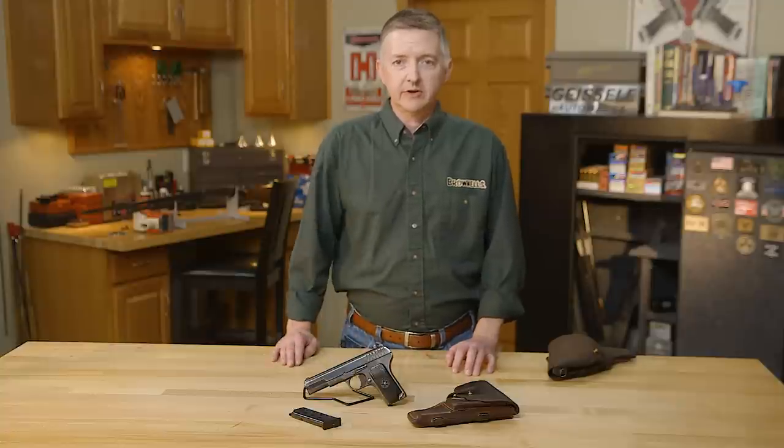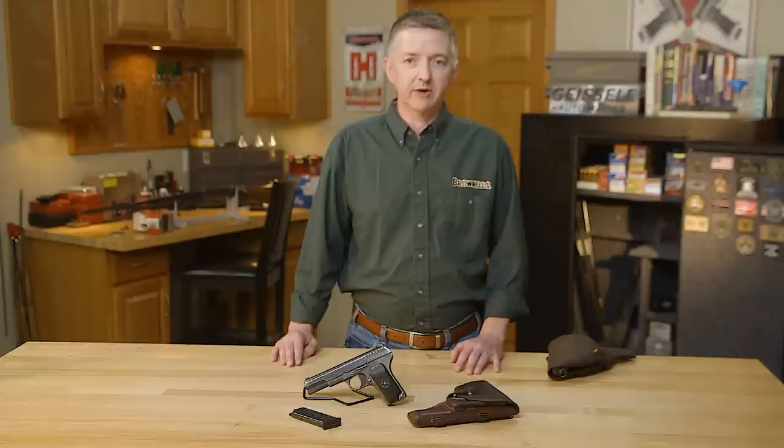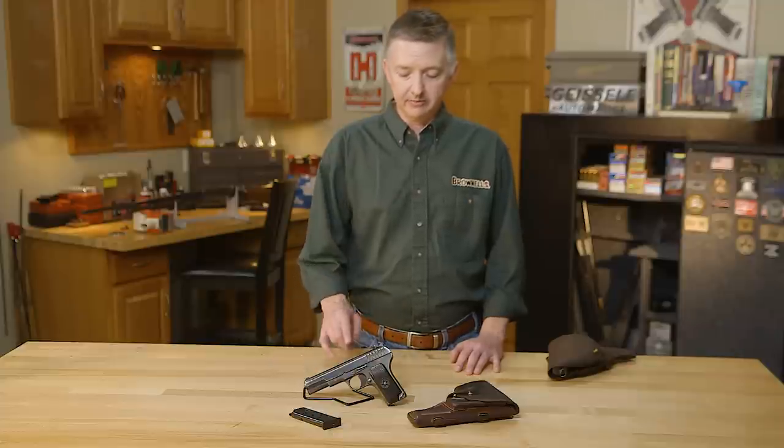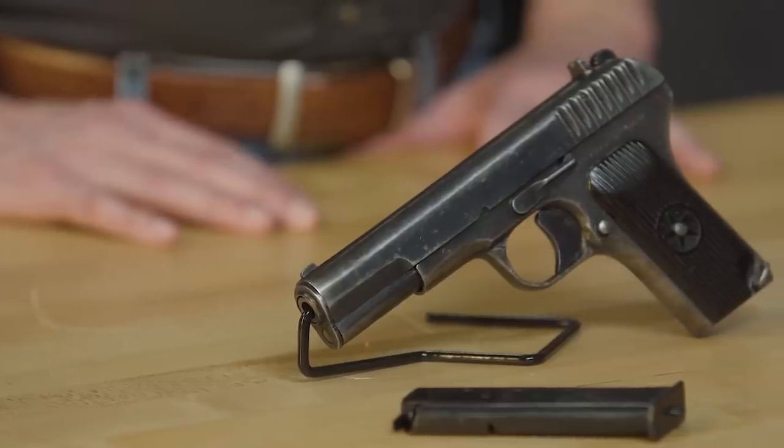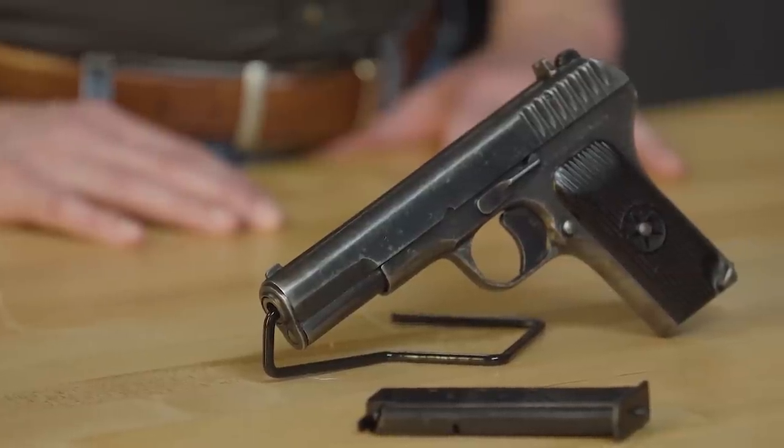The TT-30 and TT-33 were both chambered for the new Tokarev 7.62x25 round, which Fedor Tokarev developed for these handguns. It was also used in the Russian PPD, PPSh-41, and PPS-43 submachine guns. They were very effective on the battlefront.